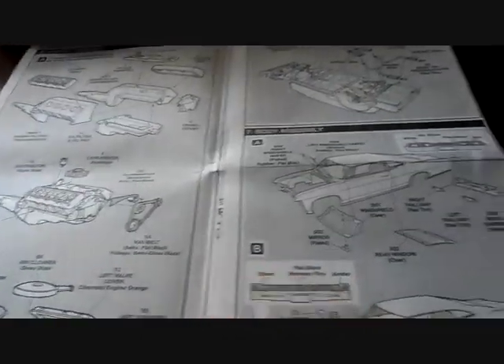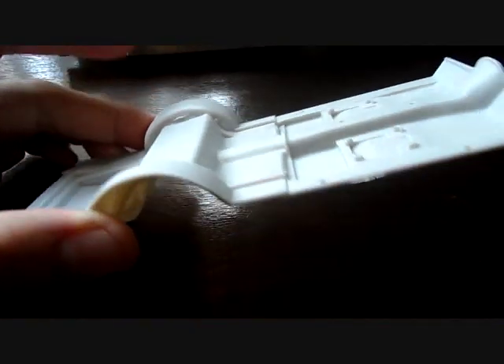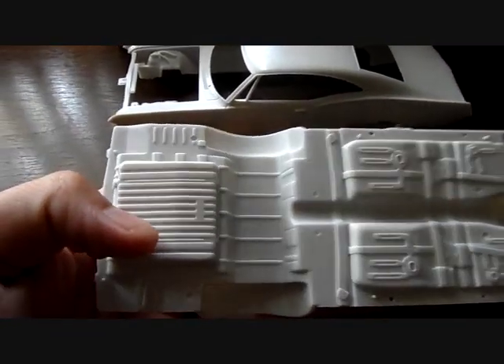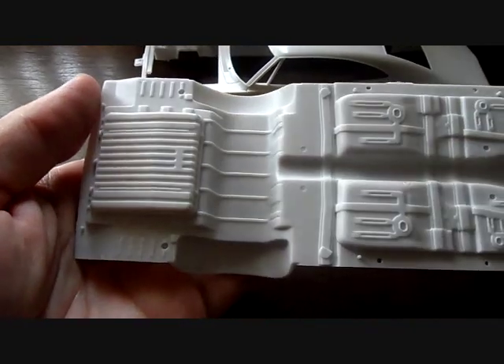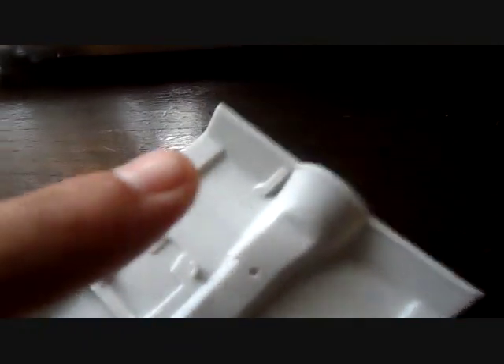Here's the body and the floor pan itself. The floor pan and the interior are all molded in one piece - really nice detail throughout. There's nothing molded here, not even the frame. This is just like the '70 Monte Carlo kit - really really nice.